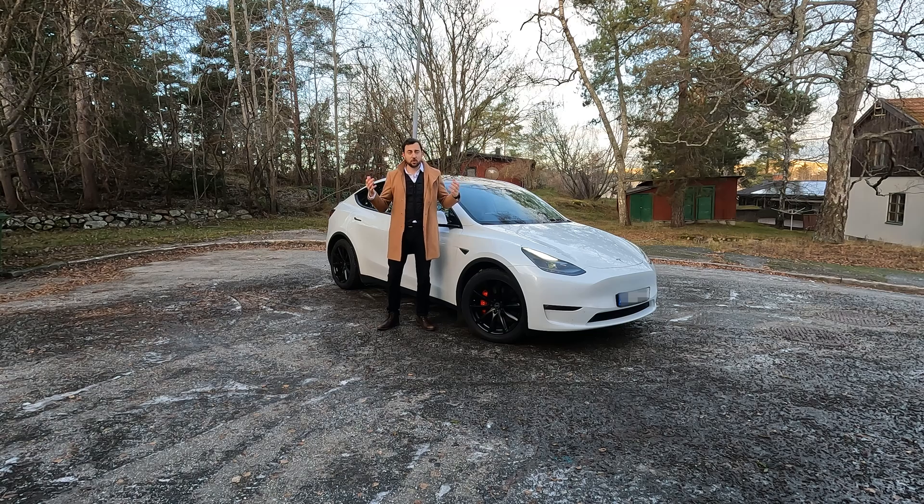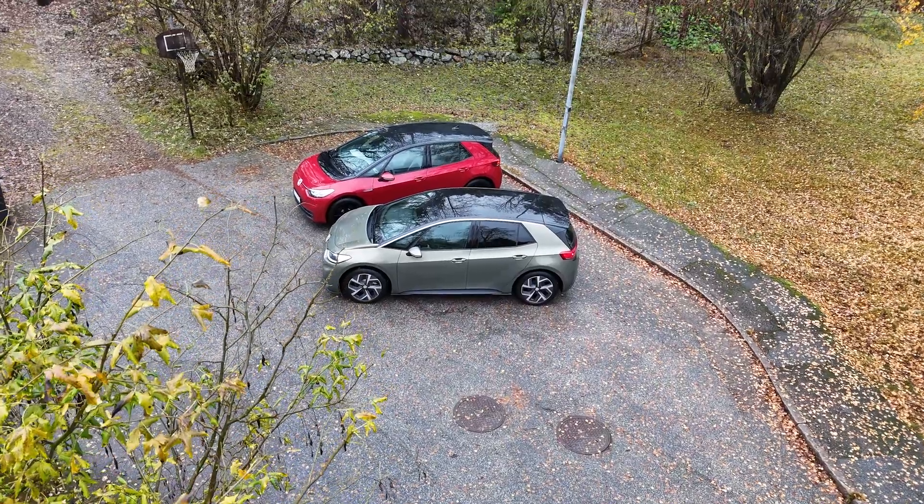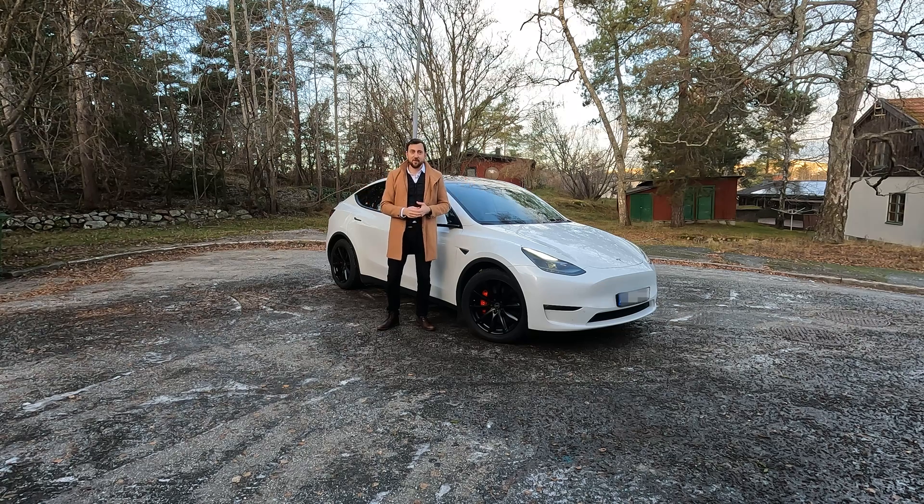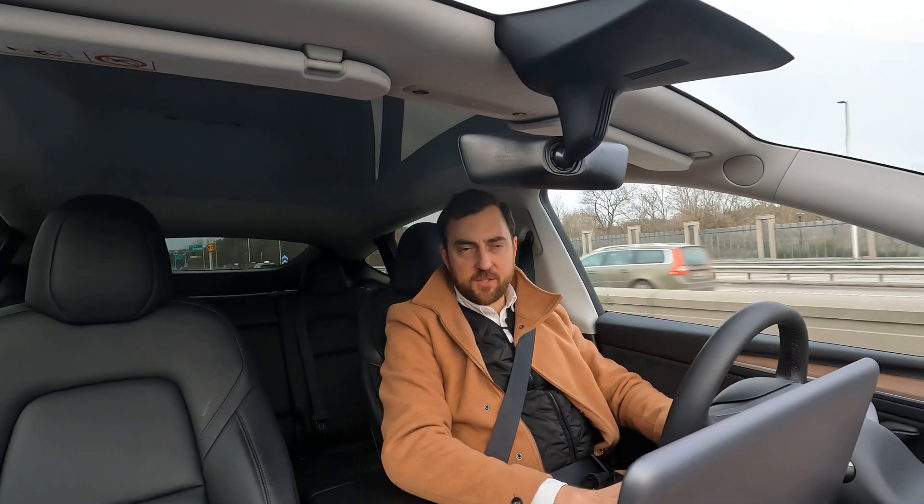There are a lot of cars out there that don't have the functionality of real preheating, like the ID.3 I have here beside this car. It doesn't have the ability to preheat the battery pack — really bad — which means the charge curve during winter time is worthless. Not with this car, though. Welcome to It's Only Electric, the channel where we only review and test things regarding fully electric cars.